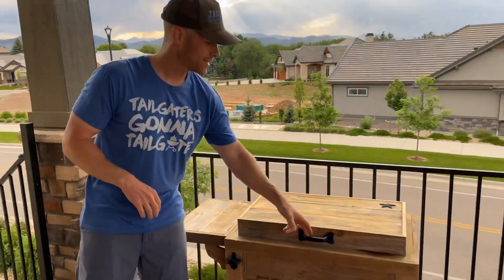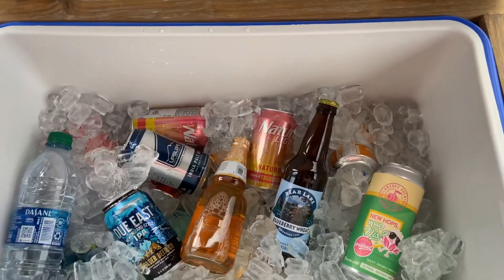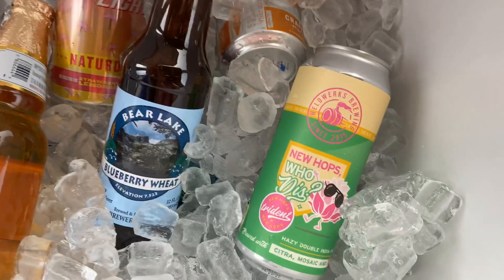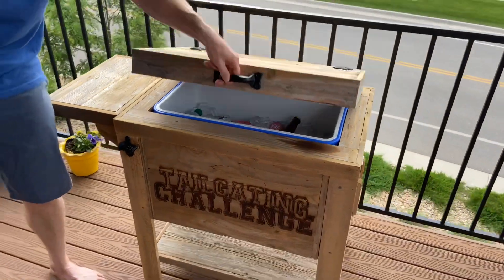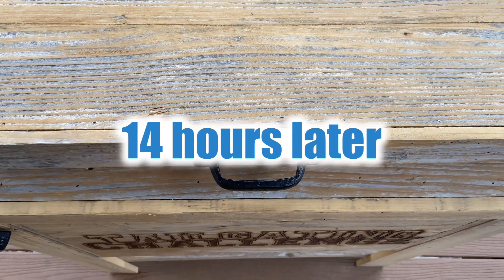Come on in and we'll take a look — we got all this ice in here. We're going to do our review and see how long this ice lasts. It's about 90 degrees right now outside and we're going to enjoy the evening and check back to see how this performs.